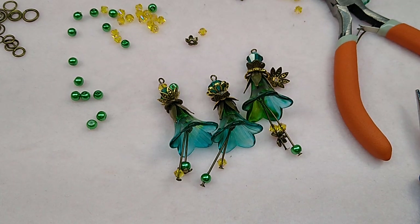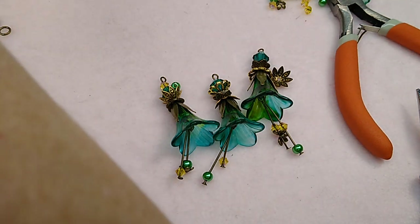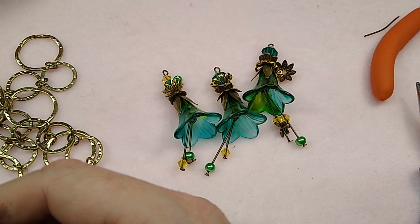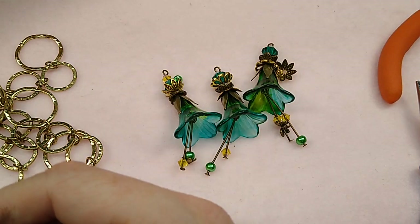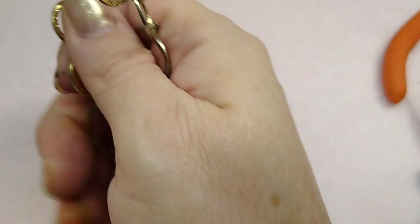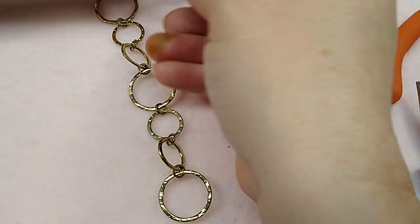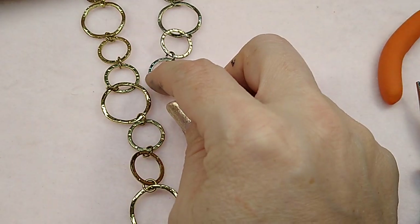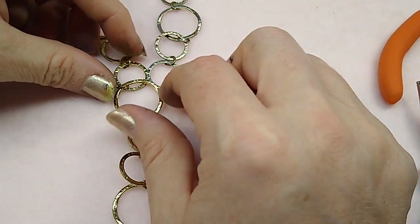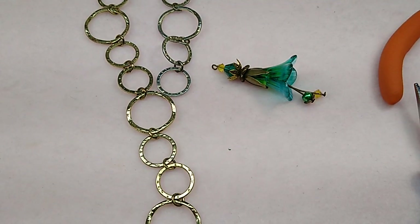We're going to make a bunch of smaller dangles too with these little tulips, but first I want to see how I'm going to lay these on this chain. Let me move some of this stuff out of the way so I can lay this chain out here. So what I'm going to try to do is have a long piece like this and hook the chain together maybe right here, and have the dangles hang from there. This chain is already just hooked together by jump rings, so I think I'm just going to take a jump ring and hook it right here.